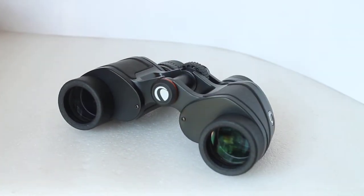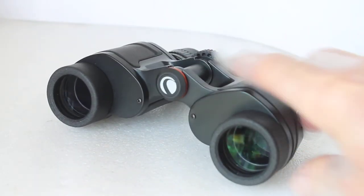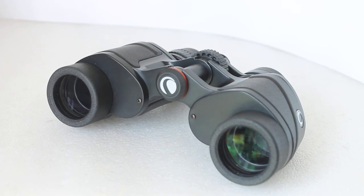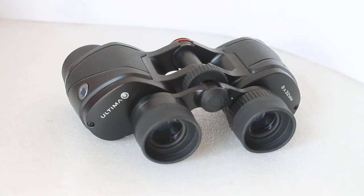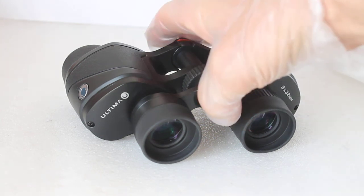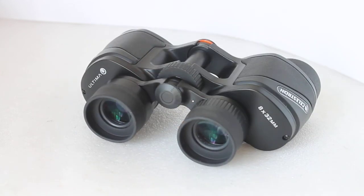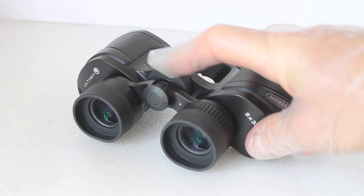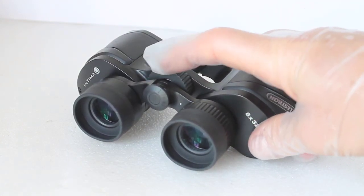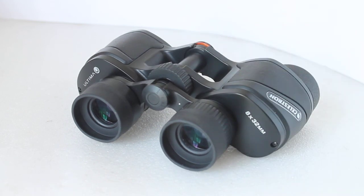One final minor gripe: there's just a little bit of internal reflection on the edge of view from the binocular body. But with practice, as you learn how close or far to hold your eyes from the eyepiece, that will disappear. So that's the Celestron Ultima Pura 8x32 — very lightweight, very compact for a porro prism set, very easy to handle, and very difficult to find fault with. Thank you very much for watching, and please check out the link in the description below.